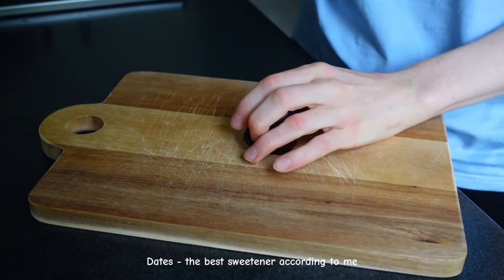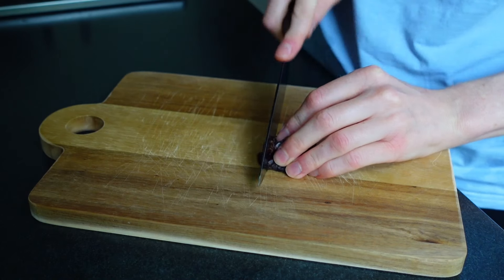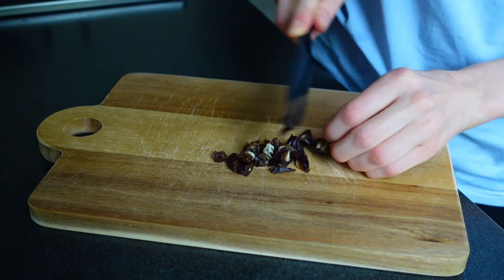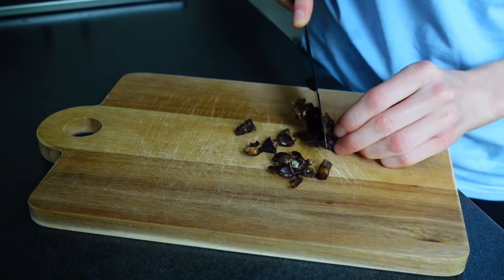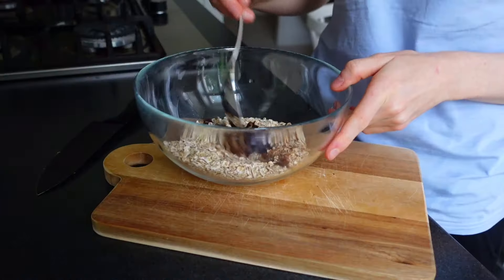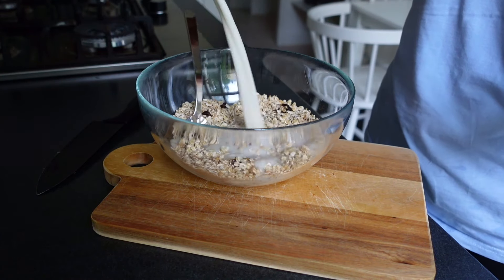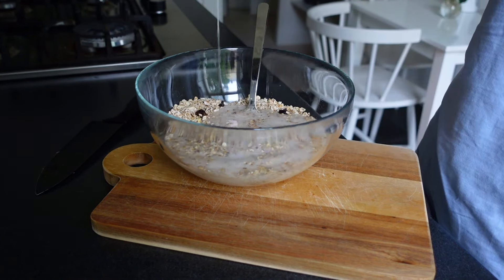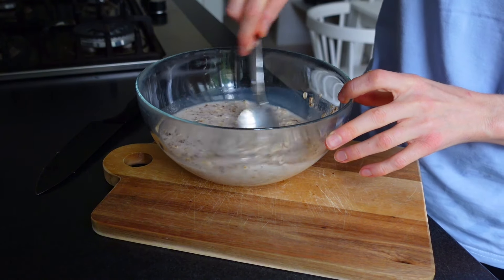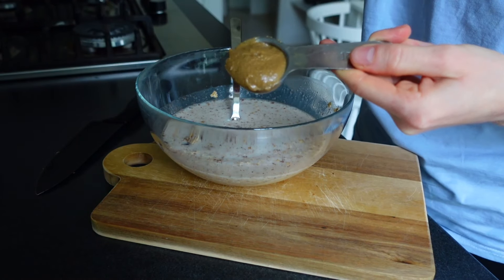For breakfast I made a very delicious amazing nectarine baked oats which turned out so very well. I added rolled oats, salt and cinnamon into a bowl, then I chopped some soft dates and added them in there and stirred it all around. I also added some almond milk and some tahini.